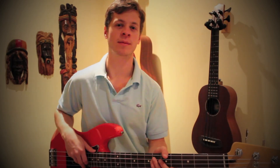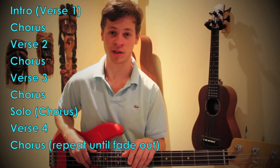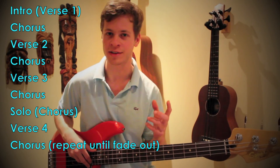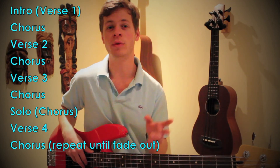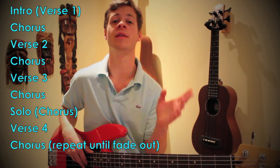Now that we've learned the two different sections, I'm just gonna talk about the form and how many times we're supposed to play everything. The song starts with the intro, then we do that four-note bass pickup which leads us into the first chorus — that's when we're really entering the song. We play that chorus once, then a verse, then the second chorus, then a third verse, then a third chorus.